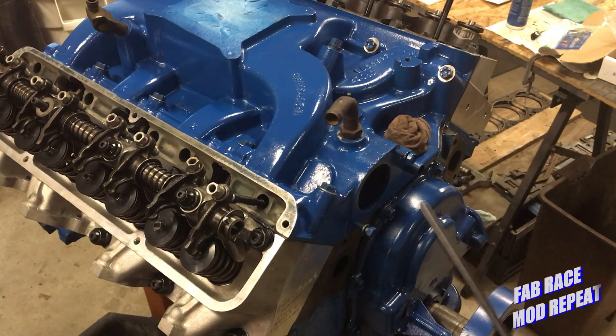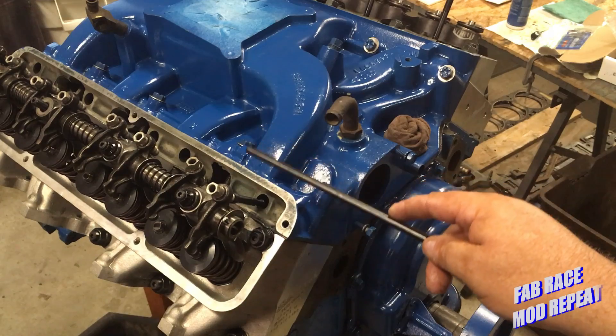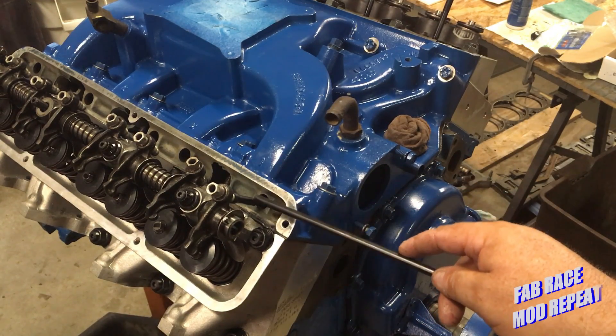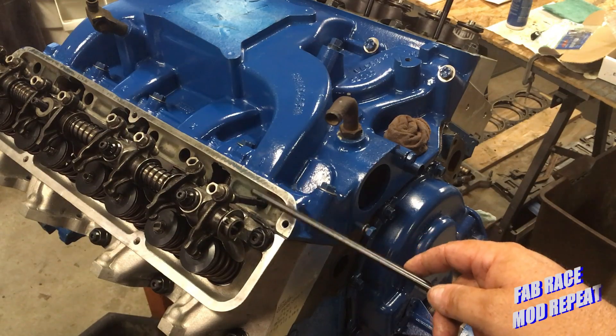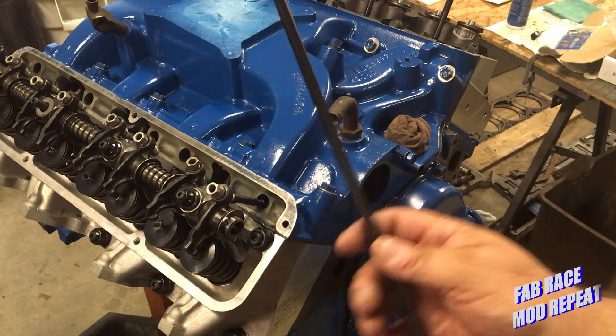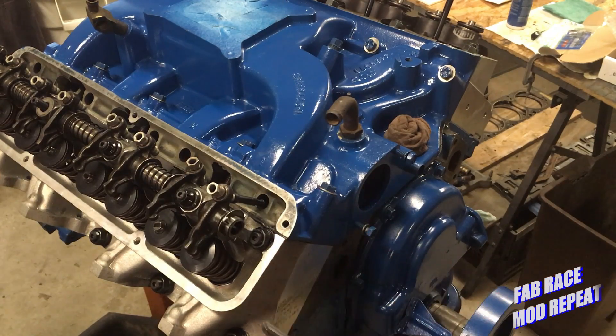We call up our pushrod supplier, and I can either — if they've got a pushrod available off the shelf that's pretty close, like within five thousandths, we can go that route. Or we can have them make us a set to proper length, which in this case is going to measure out to something like nine inches and 225 thousandths — somewhere right in there.